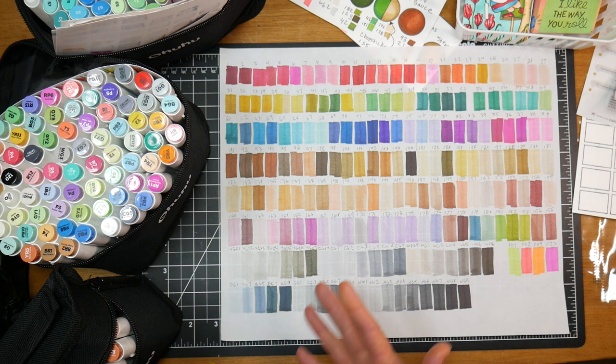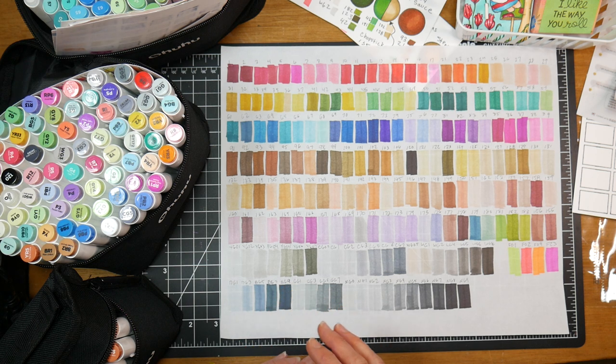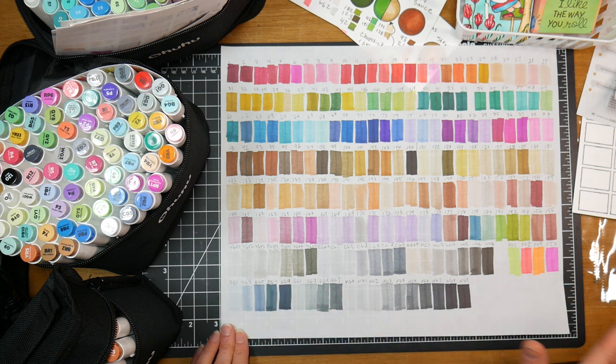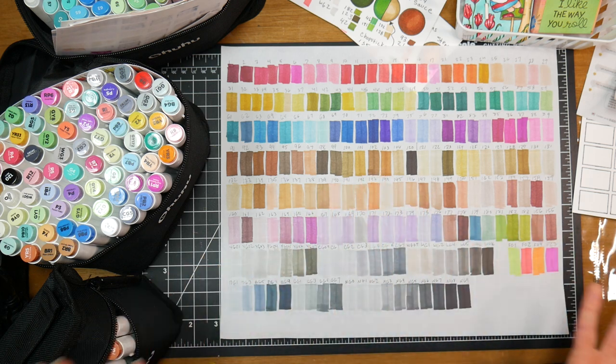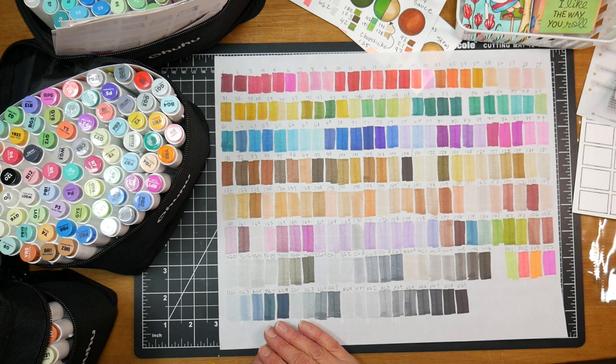I do want to let you know that I have a relationship with this company — they're a client of mine and I'm paid to write some of their blog articles and design some projects for their website. These markers were sent to me for that purpose, so I did not pay for these out of pocket; they're part of what I do as a freelance illustrator for them.